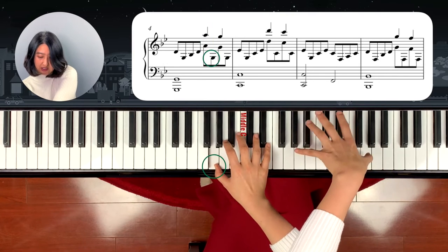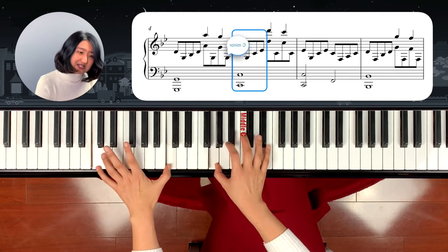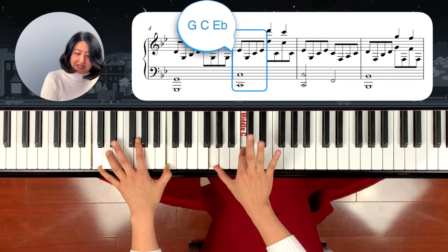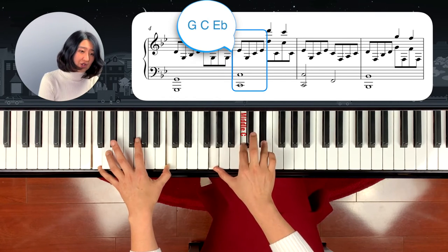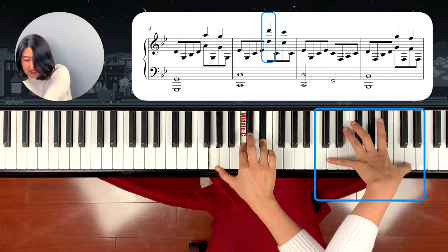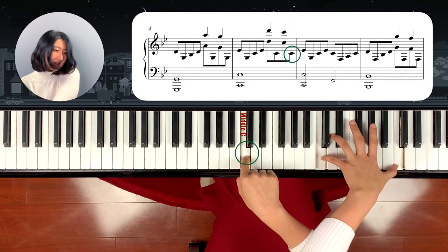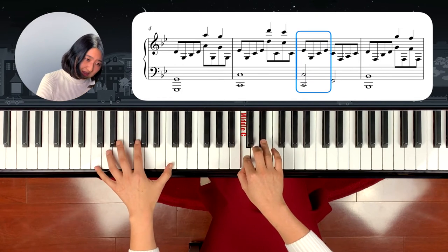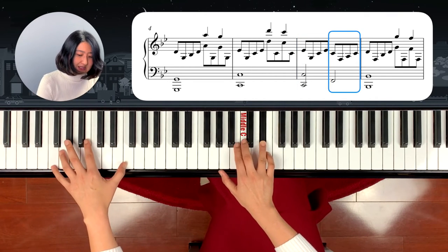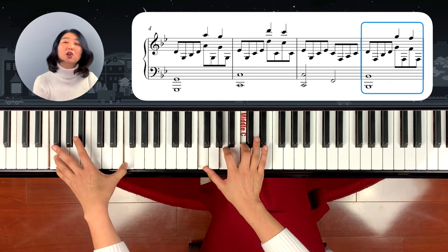Then the left hand crosses over to A octave with the wrist high — G, G, G. Same pattern, right? The next chord is C: left hand, right hand C minor chord, but move the G down here — G, C, Eb — with fingering 1, 2, 4. Breaking up: C, G, G, C, Eb. Left hand crosses over to D high — D — and then right hand plays C, C, C. Then the next one: G, G, C, E, and left hand goes to F, right hand plays C, F, A, C — an F chord.